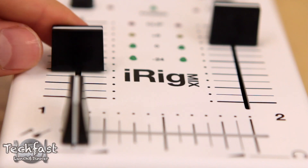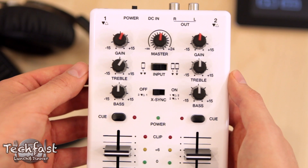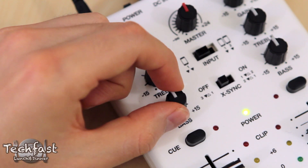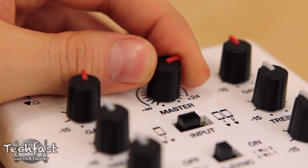You've got a crossfader, independent volume controls for each channel, cues, and bass, treble, and gain knobs for the EQ. It's kind of nice how they click back to the middle so you know where the starting point is, and then we have a master volume control for the entire mix.